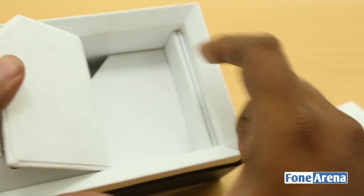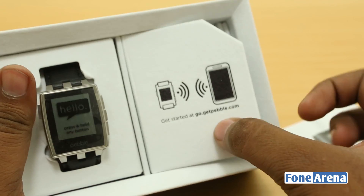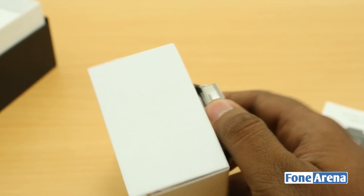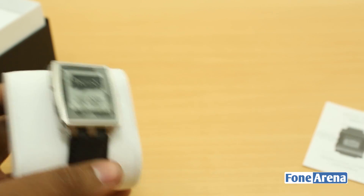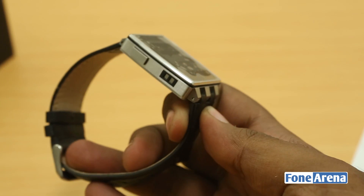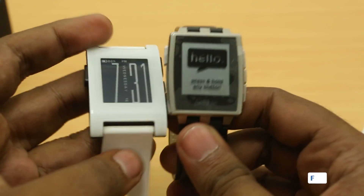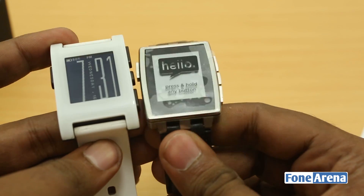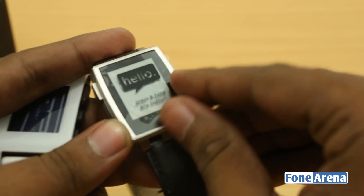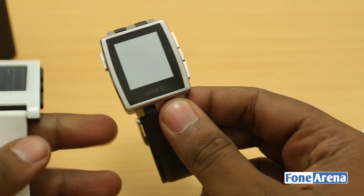The whole material used in the box itself is kind of velvety and premium, so good on them. Let's take the watch out. That's the Pebble Steel, and you can already see how much of a difference it is. It's looking great — much much better than the plastic version of the Pebble. The gloss and plastic are gone; in comes steel and glass. Let's take the protective film off and take a look at it in full glory.